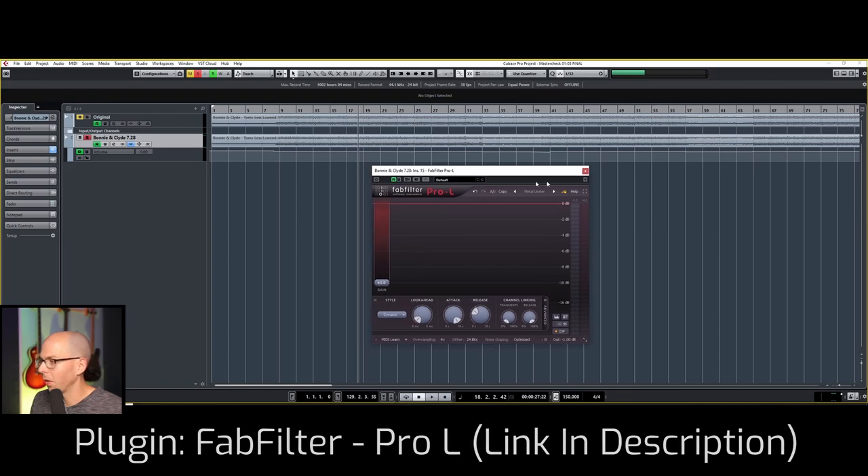Let's talk about FabFilter. One of the most important things to consider when mastering is to not use your eyes. A lot of limiters have peaks on them — they show gain reduction. With FabFilter, we can turn that off.